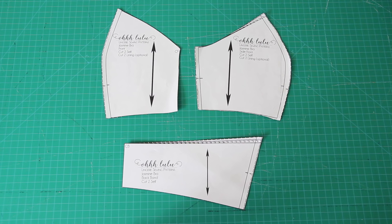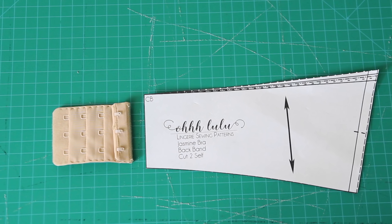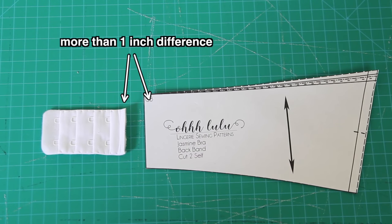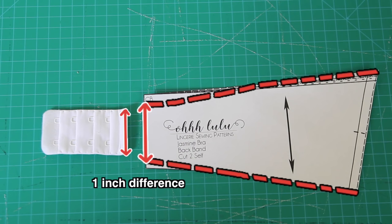Then I taped the pattern pieces that needed taping together. This is the full swimsuit pattern, with the centre front, side front, and back pieces. A tip before you move on: make sure that your bra clasp is only about an inch narrower than the end of the back band. If it's more than one inch narrower, you're going to get to the end and your bra clasp won't fit on the fabric. So at this stage you'll need to taper off the end of the band so that it's only an inch wider than your bra clasp.